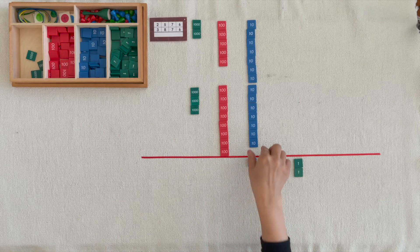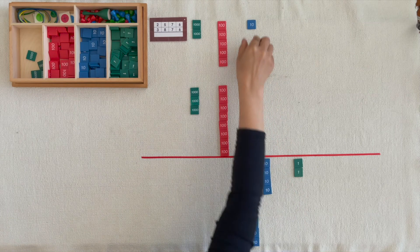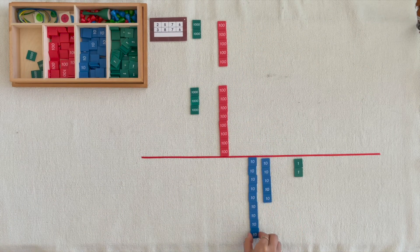1 ten, 2 tens, 14 tens, 15 tens. We can exchange 10 tens for 100.